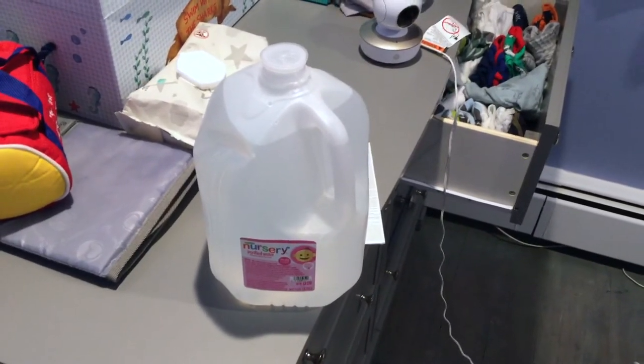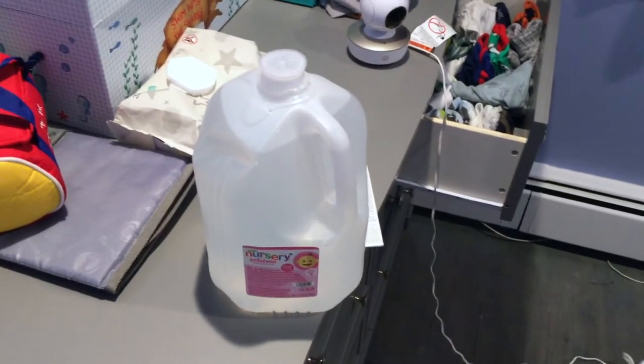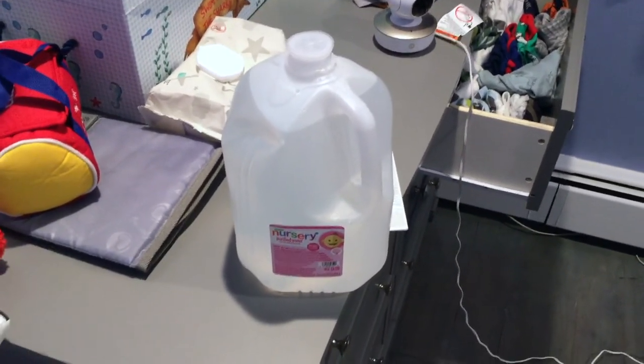Nursery water is purified with steam distillation, filtration, et cetera. You can consult your physician or dental professional if using another fluoridated product.